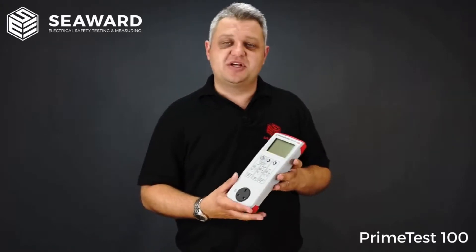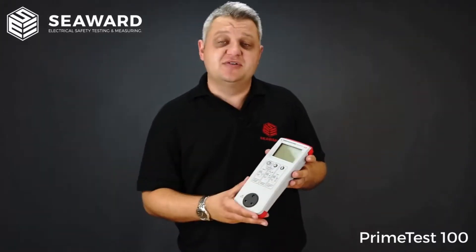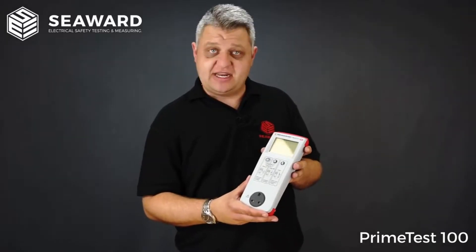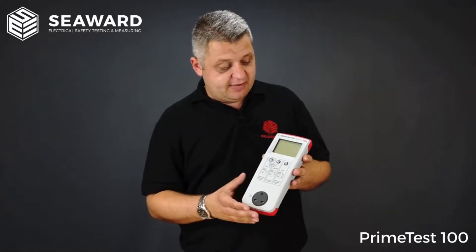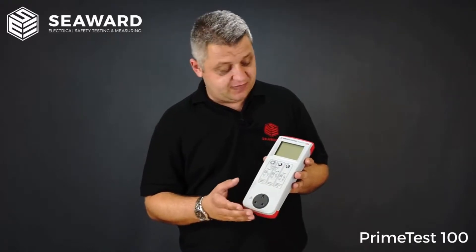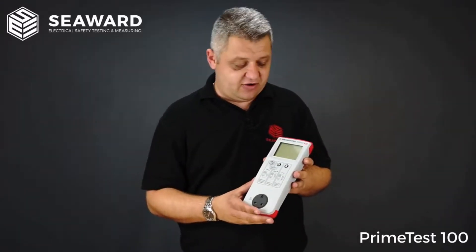So here we have the Seaward PrimeTest 100 PAT Tester. The PrimeTest 100 is the second instrument within the PrimeTest range. It is ideally suited for medium volume testers, small businesses looking to carry out their own Portable Appliance testing in-house, and tradesmen looking to carry out PAT testing of their own equipment.